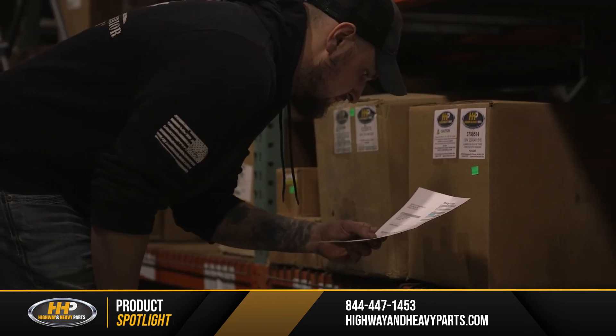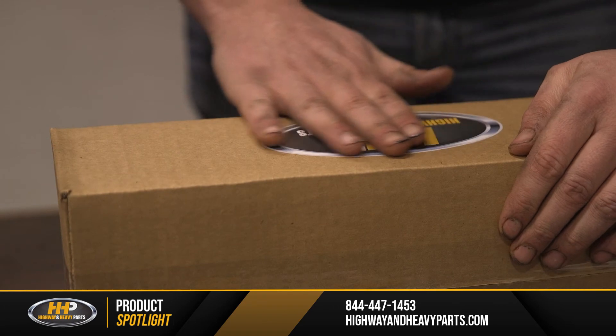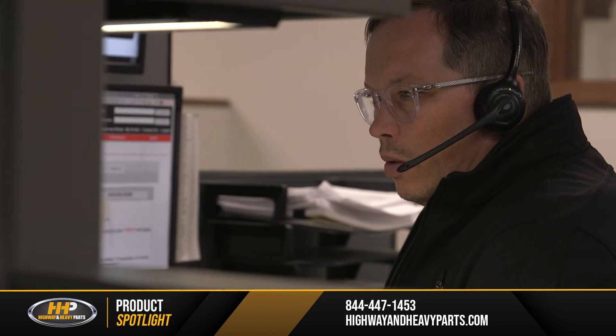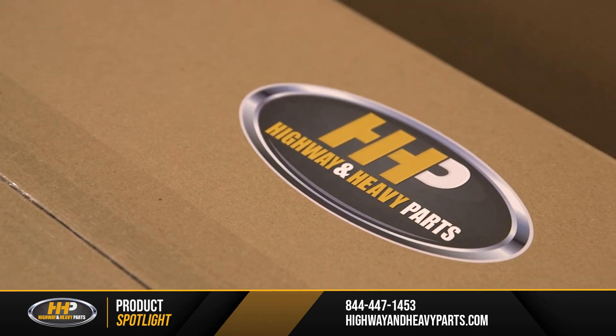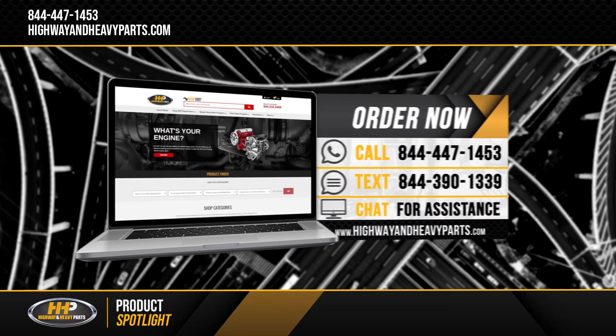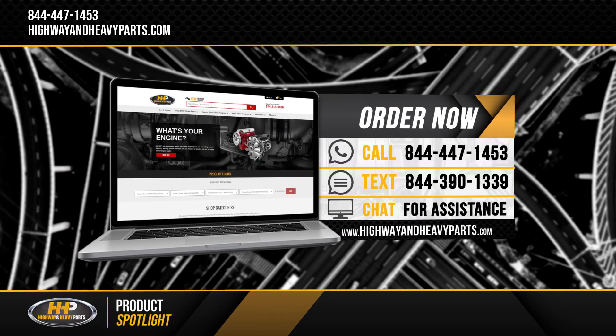Our mission is to take the risk out of buying diesel engine parts for our customers. So if you're looking for affordable OEM quality diesel engine parts with expert advice on the other end of the line, we're here to help. If you have any questions about overhaul kits for your diesel engine, you can call any of our ASE certified technicians at 844-447-1453, or you can visit us online at highwayandheavyparts.com.